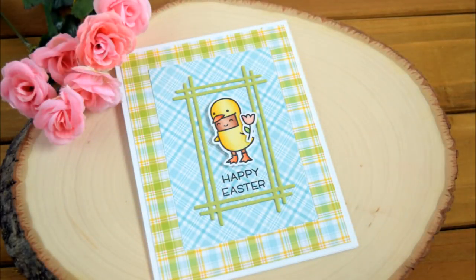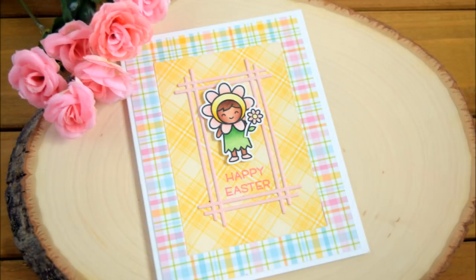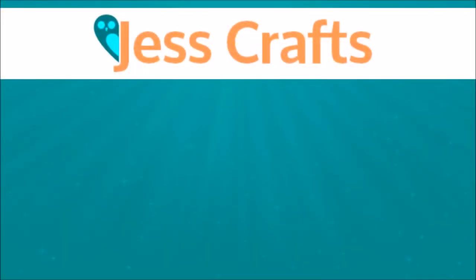That's it for my cards video today! If you like this video please give it a thumbs up, and if you're interested in more tutorials please subscribe to my channel. This is part of a collaboration, so I'll leave links in the video description to the other YouTubers creating with Lawn Fawn and making spring cards. I'll also link all the products I used. Thank you so much for watching — I appreciate you taking the time to watch, comment, and subscribe. Have an awesome day! Bye!